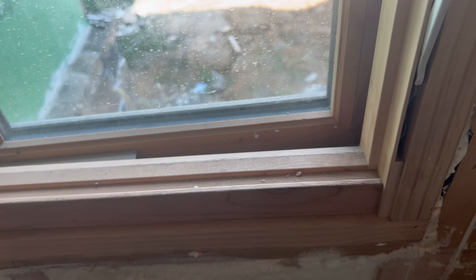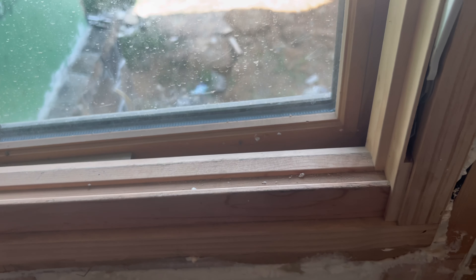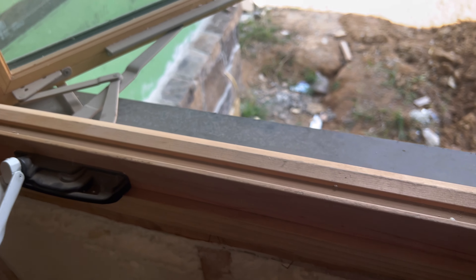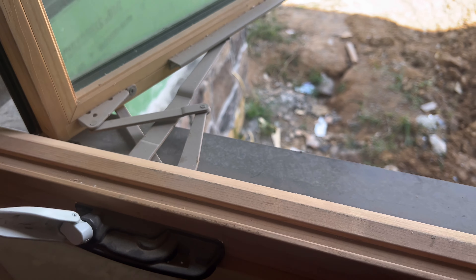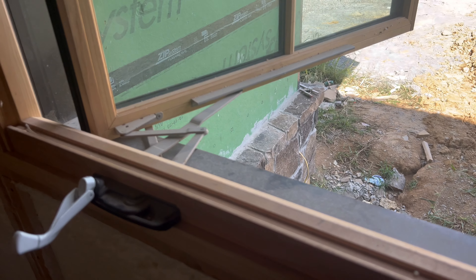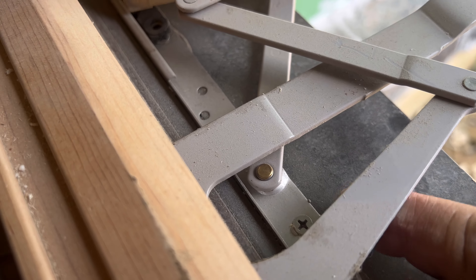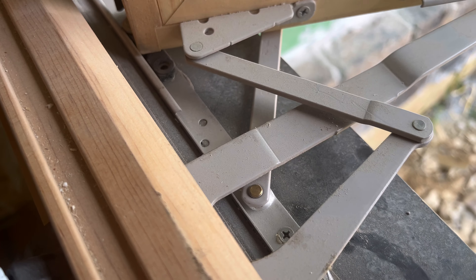Anyway, you unlock the window, use your crank, crank the window out — open as far as you can get her. What you're looking for is this nub on the frame, down here. Once you get your window cracked open, you're looking for this piece right here.